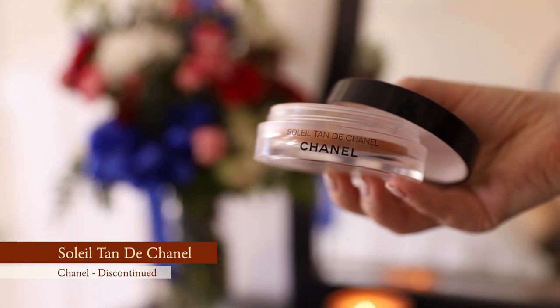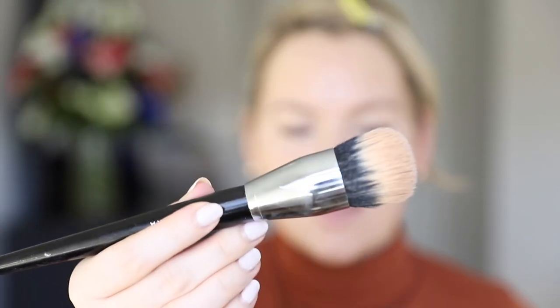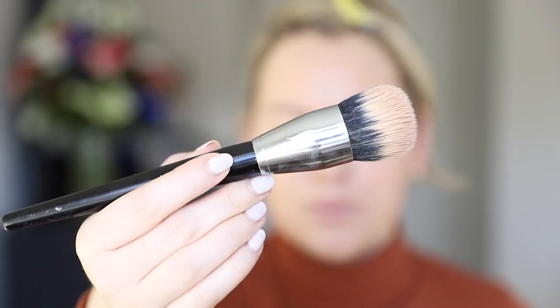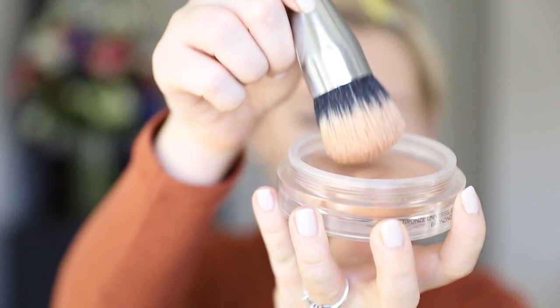For bronzer, I've recently liked double bronzing, and the first bronzer I use is a cream bronzer — this is the Chanel Soleil Tan de Chanel. I take a Sephora domed stippling brush and go in to bronze everywhere I normally would: a little into the hollows of my cheeks, around the hairline, and around the jawline.